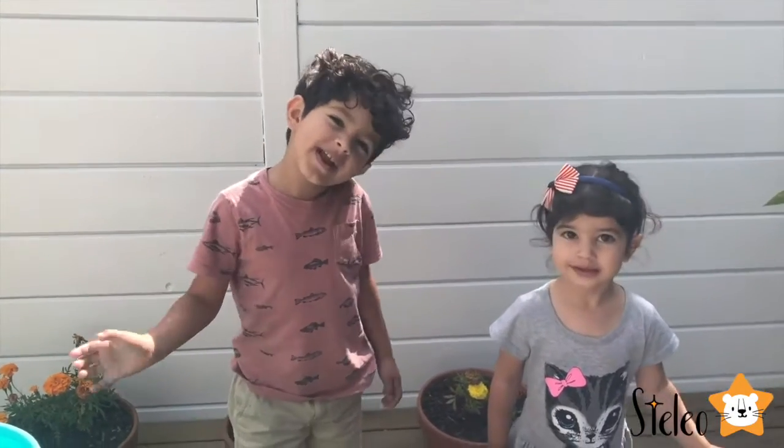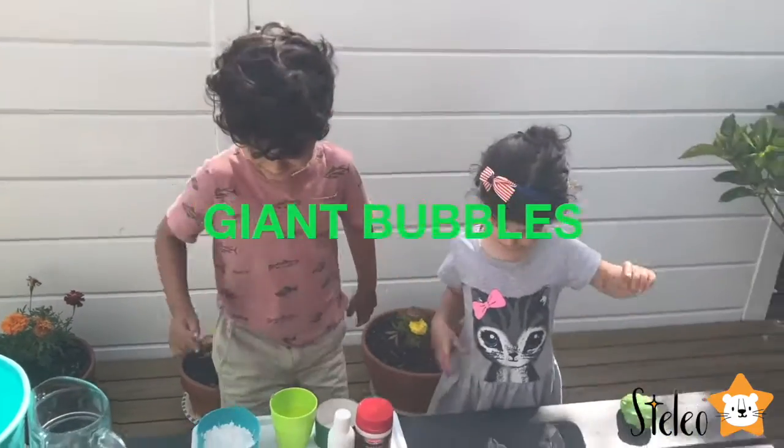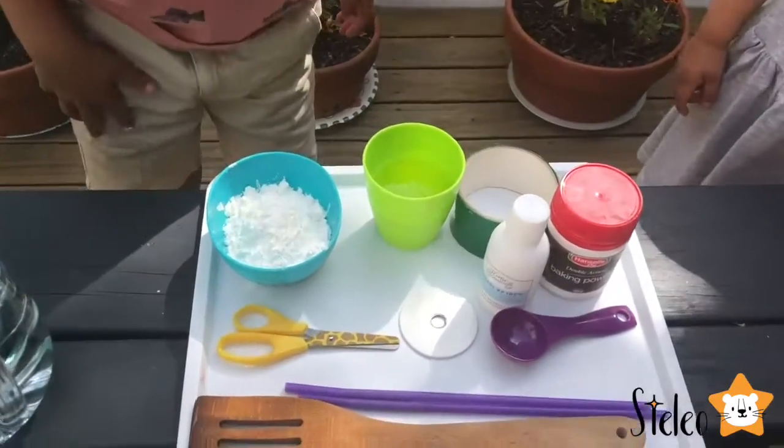Hi guys, today we are going to make giant bubbles. Yes, we are going to make giant bubbles. These are the ingredients we have.